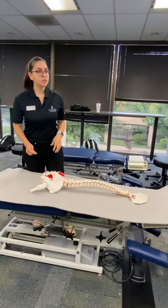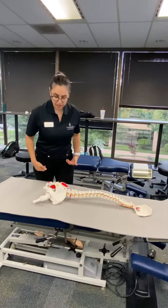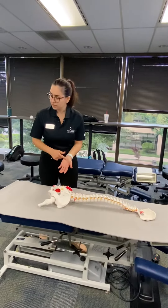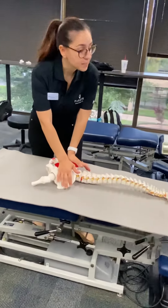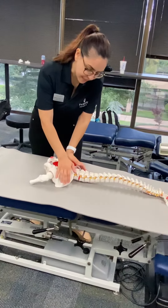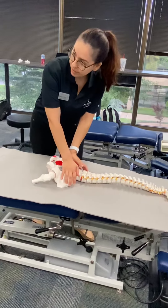So for ilium, you have to check for anterior glide. What you do is stand on the side of the patient. You're going to use a heel contact. You're going to make contact with the PSIS on both sides. If I push the PSIS anteriorly, I'm assessing for anterior glide.